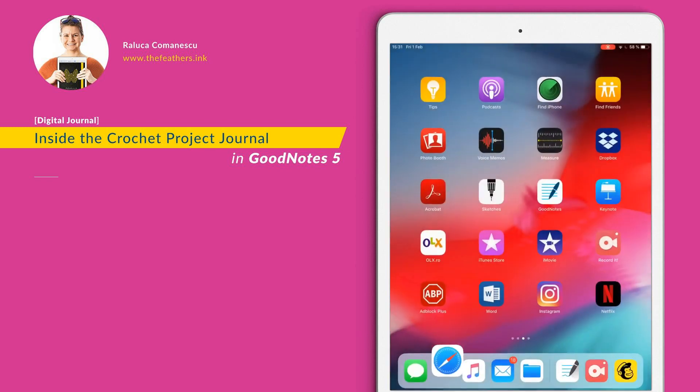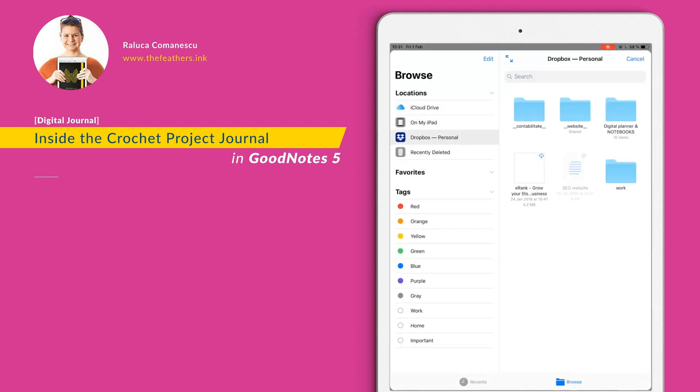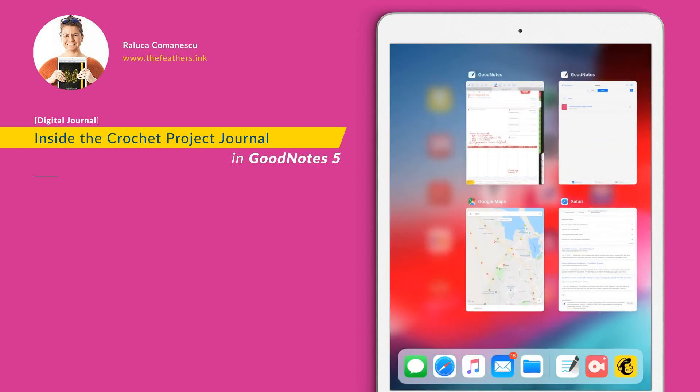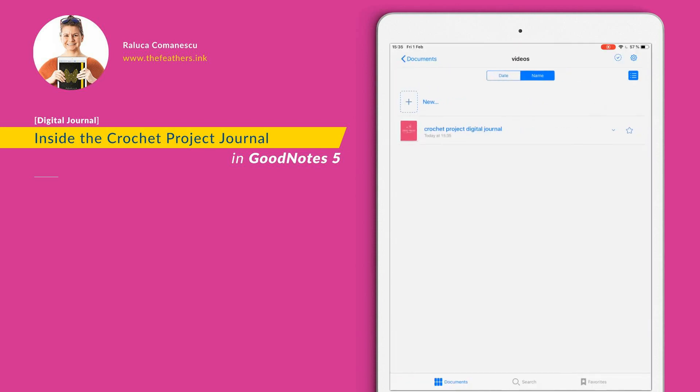Let's go and open GoodNotes 5 and import it — and there you go, I have it. One quick notice before I move any further: in my case, it seems that some PDFs will not upload properly in GoodNotes 5. So what I suggest — and it works for me — is close the app completely and then open the app again and try to upload the PDF once more. It should work the second time. This is the cover.